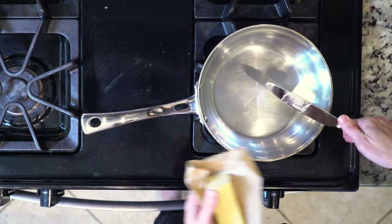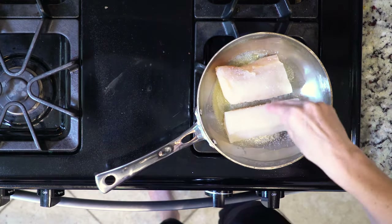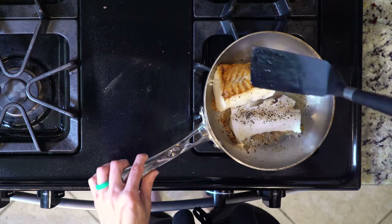When the grapes are about halfway done, heat a little oil or butter in a pan over a medium low heat. Once hot, add the cod and season with salt and pepper. Cook the cod for three to five minutes, then turn over and cook for another three to five minutes, then turn off the heat.